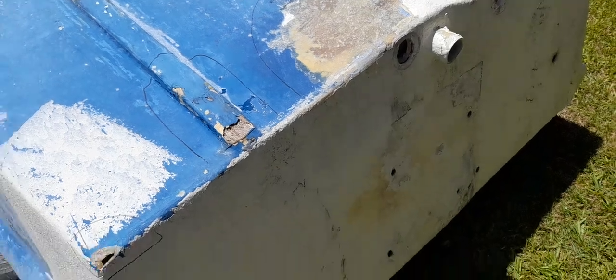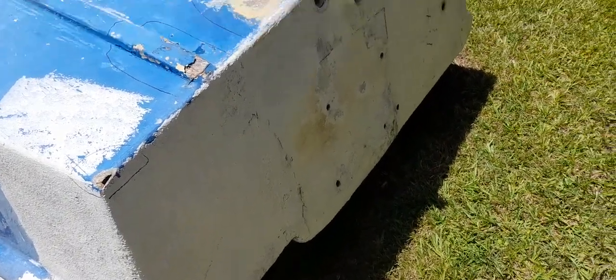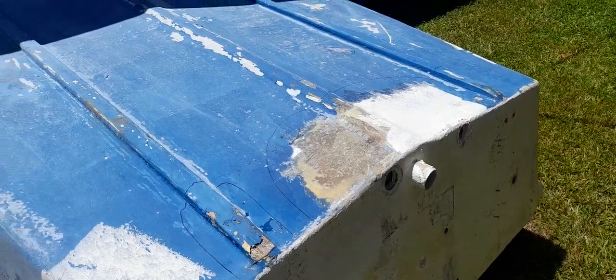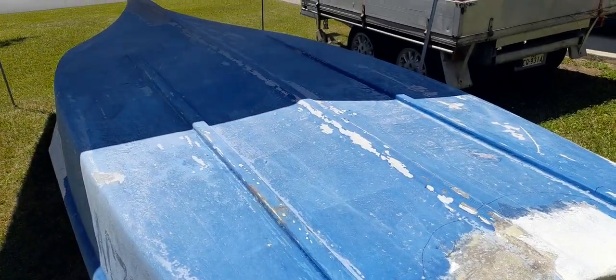That patchwork's got to be all dug out, and it's getting a whole new transom on the back. Happy days - coming on very nicely. 1966 net boat.